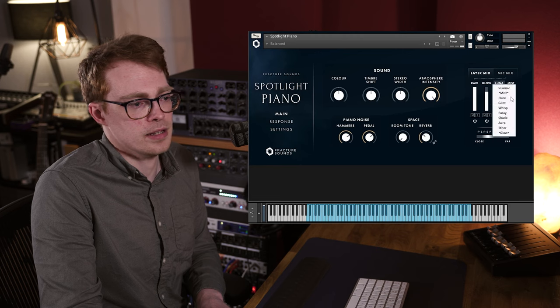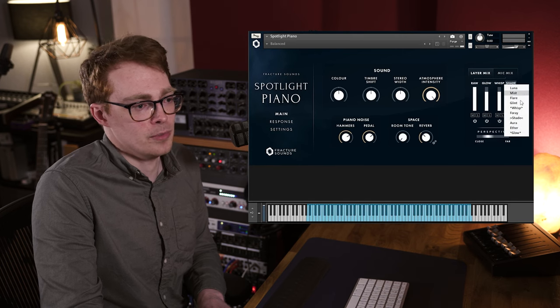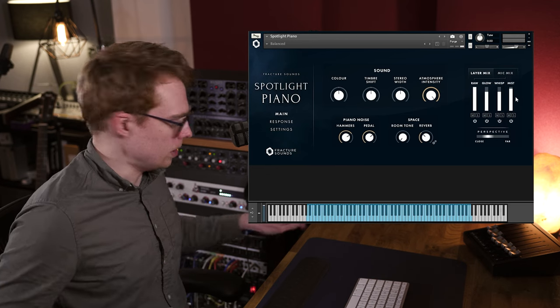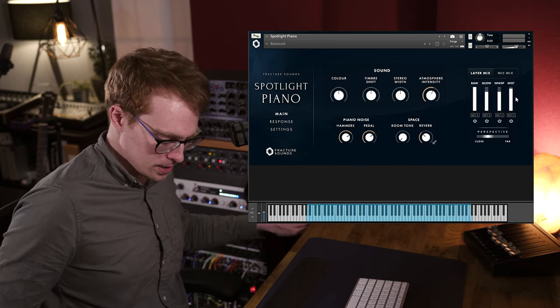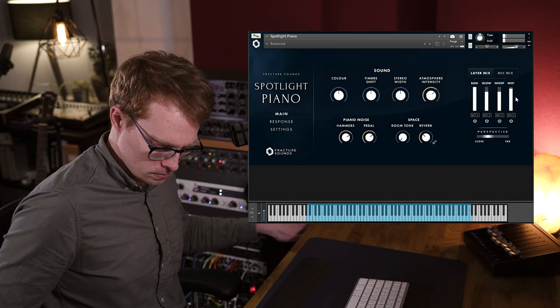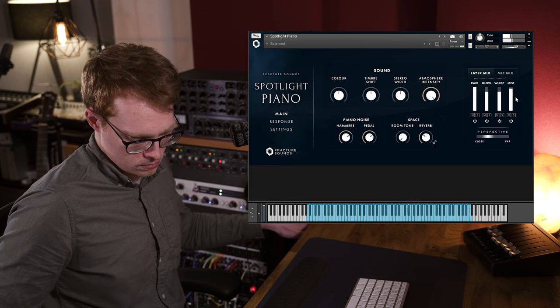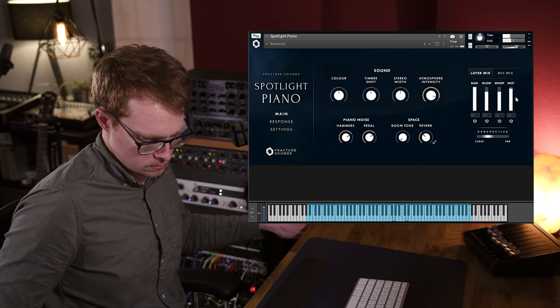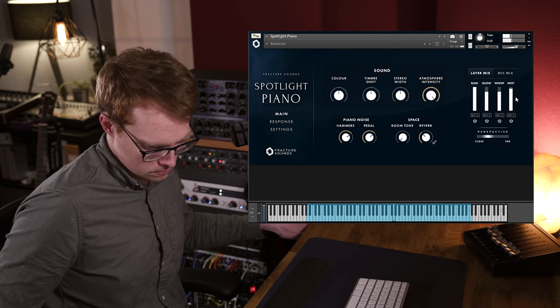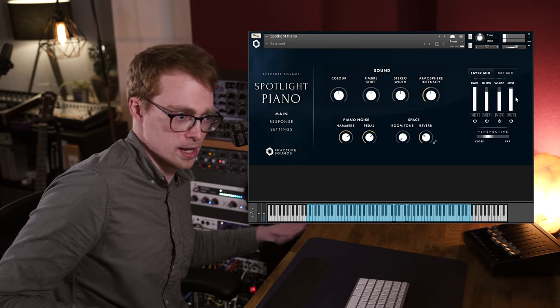These can be loaded in any combination and it'll sound good whichever combination you choose. Let's just try this — I'm using the mod wheel here to ride the atmosphere layers.